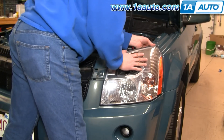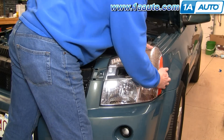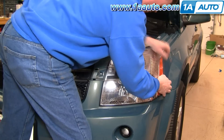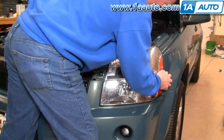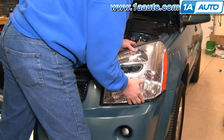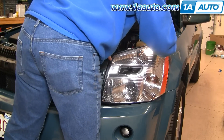With those bolts off, this tab here you pull up and then it comes out — there's a little tab that locks down. Then you want to grab the headlight down at the bottom on the edge and give the light a good tug, then kind of come out, up, and out with it.